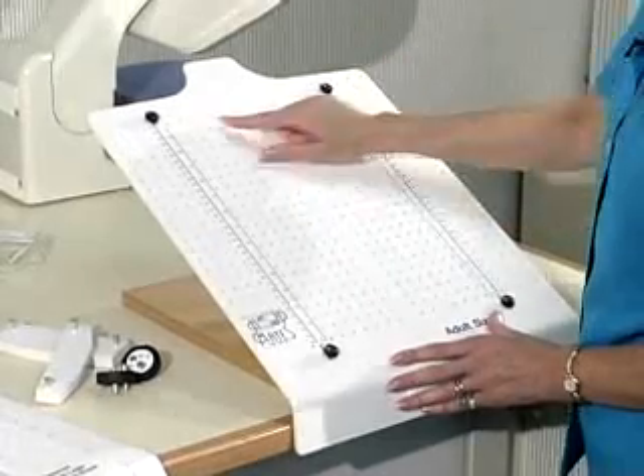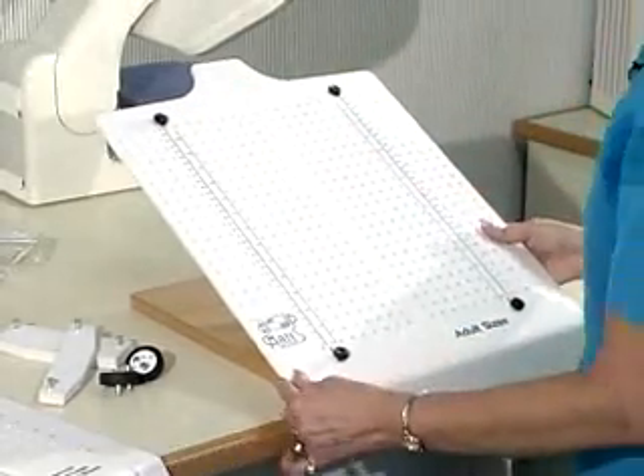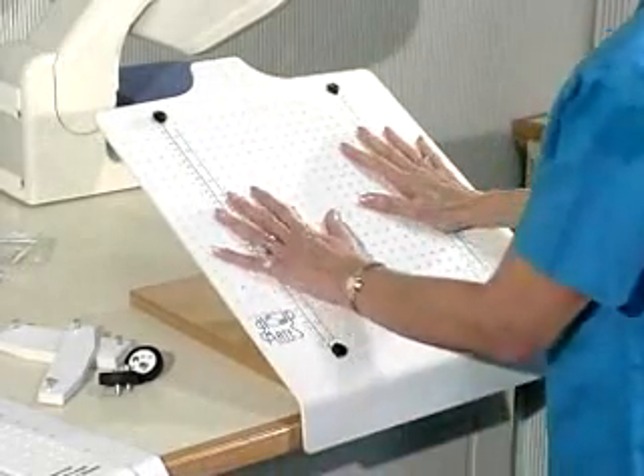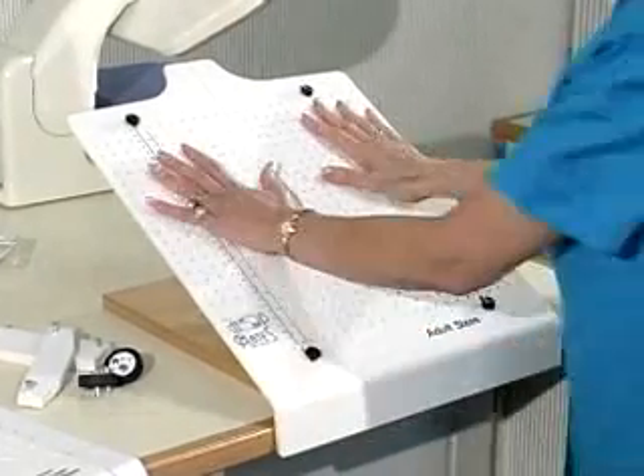Notice that the lip of the Embroiderer's Hoopmate protrudes below the lower edge of the base. This lip should be slid up against the edge of the table to stabilize the Embroiderer's Hoopmate and keep it from sliding.